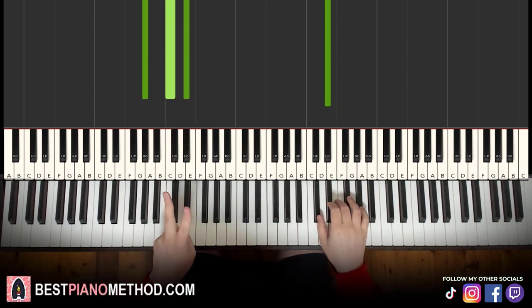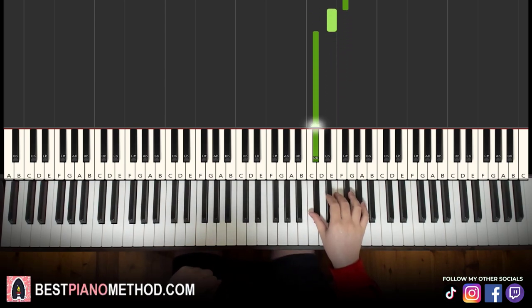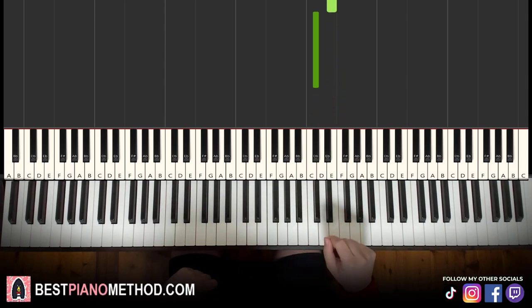Moving on to the second part. Right hand continues: 4 C sharps — 1, 2, 3, 4 — up to F sharp, then 4 C sharps — 1, 2, 3, 4 — F sharp, E, C sharp. That's it for the right hand. Let's learn it again: 1, 2, 3, 4, F sharp, 1, 2, 3, 4, F sharp, E, C sharp. That's it for the right hand.